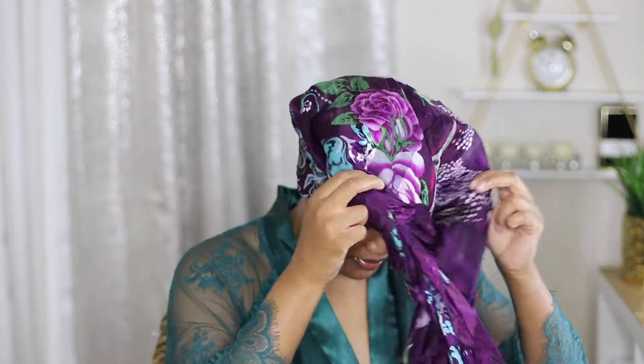Hey y'all, I'm back — this is the next morning. Just taking my scarf off and I'm going to untwist the bantu knots. I still have no product on my hand.